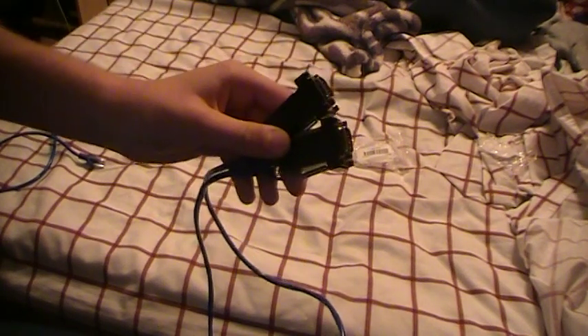There wasn't any more lag than what would have been on a normal VGA cable — no lag whatsoever. So that was really good.